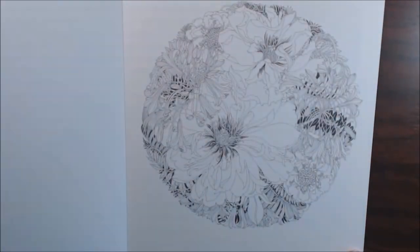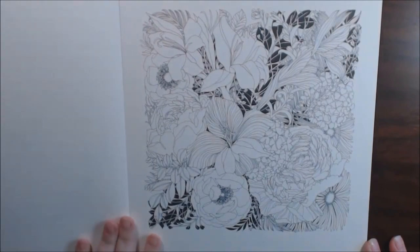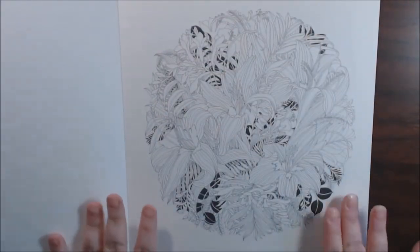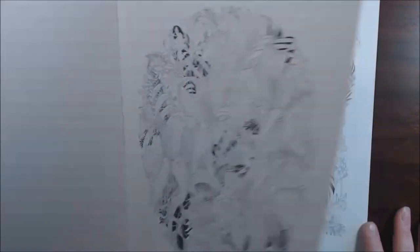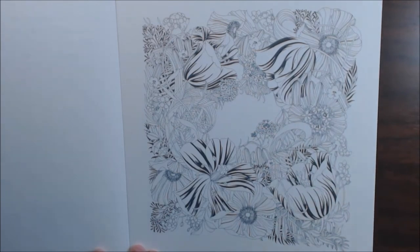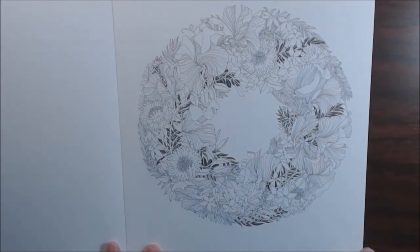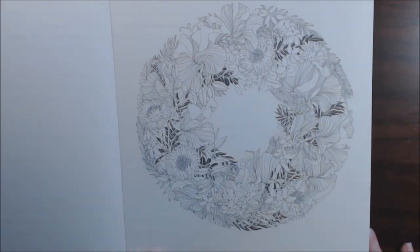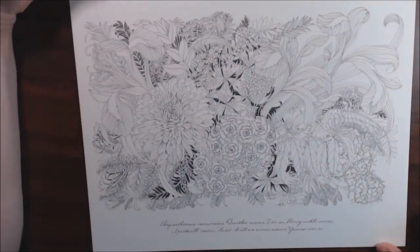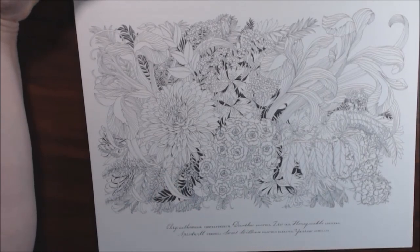There's an amaryllis — I have some of those in my yard. Isn't this gorgeous? I just think it screams watercolor or alcohol markers, Copics, things like that. I mean, you can totally do colored pencils, but I just think it would be a lot more time consuming because it is so intricately detailed. Here's another landscape one — chrysanthemums. How beautiful.